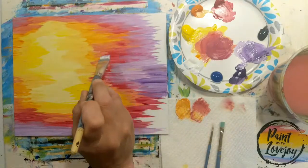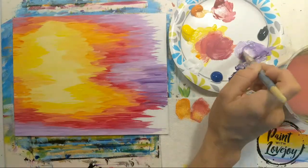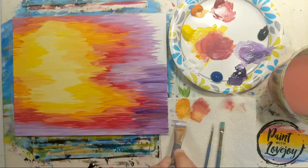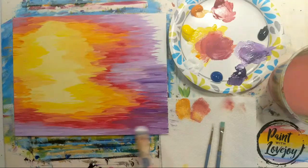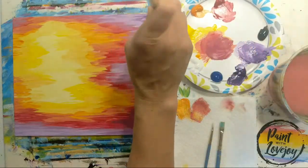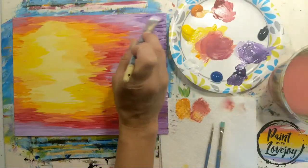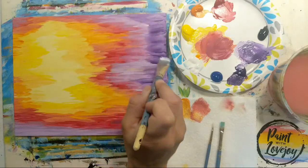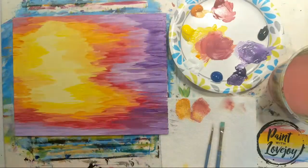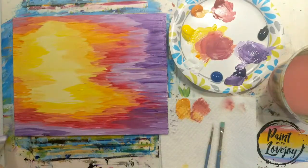No matter what you paint today, please email me photos at paintwithlovejoy@gmail.com or tag me on social media. You guys are doing awesome — keep sharing it with your community, get more people to get creative and relax. Our world is not getting any less stressful, so it's truly up to each individual to find your outlets to make your life a happy place.